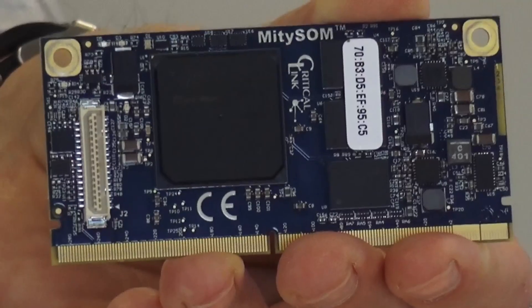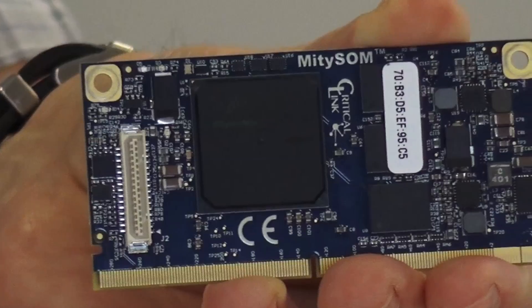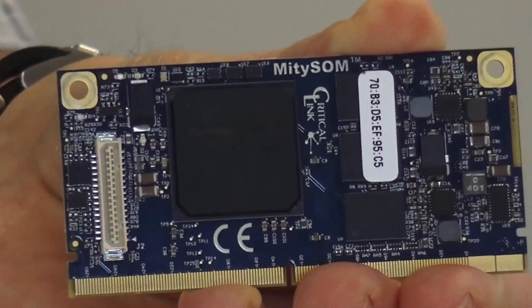Hi, I'm Tom Catalino from Critical Link in Syracuse, New York. We're an engineering services company that also produces system-on modules. We've been producing system-on modules since 2004. What I'm going to show you today is a development kit for our Mighty SOM 5 CSX, which is a system-on module based on Altera Cyclone 5 SOC.